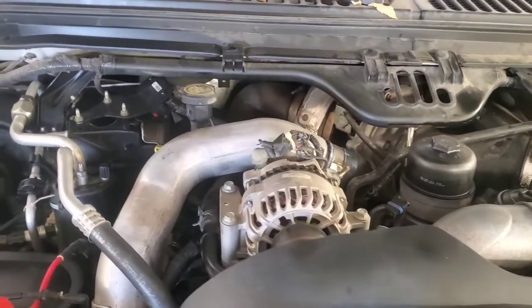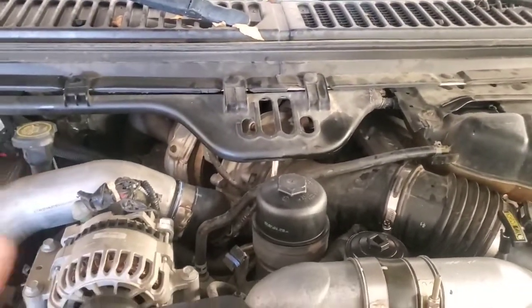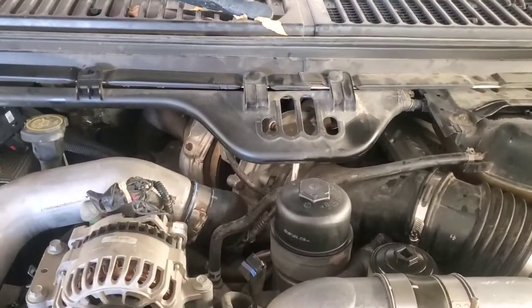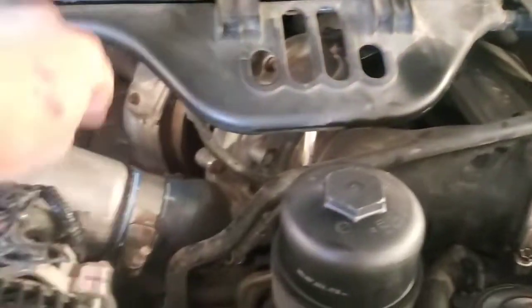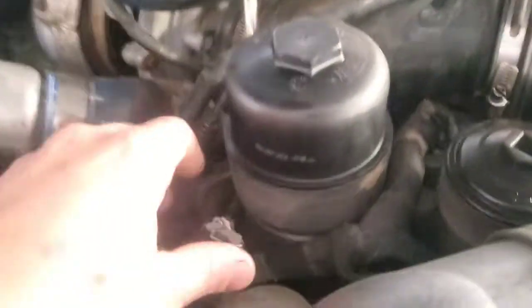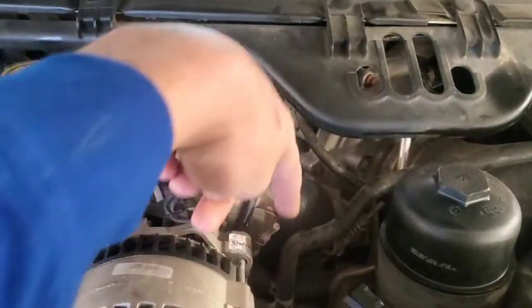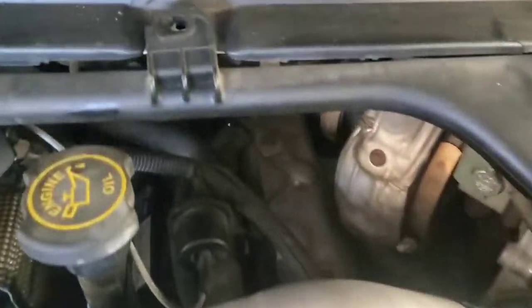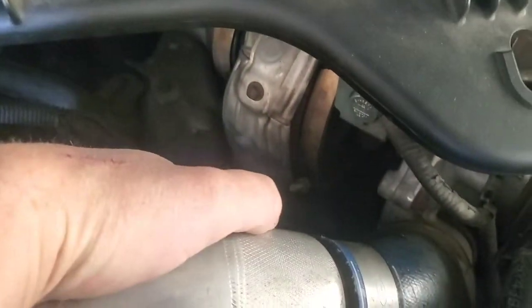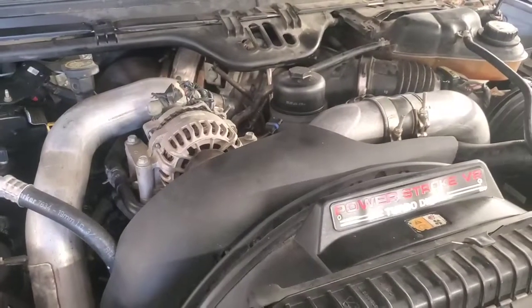Hopefully it's fuel, because that probably just means an injector seal went bad. If it's coolant, we've got bad head gaskets. You'd normally suspect an EGR cooler also, but this one has had it all deleted. You can see where the EGR valve would have been, and the EGR cooler lays down underneath here, but it's not in there. Normally you'd see it right in here.